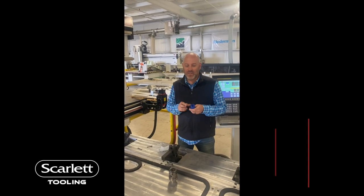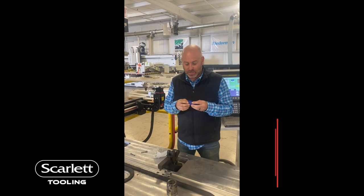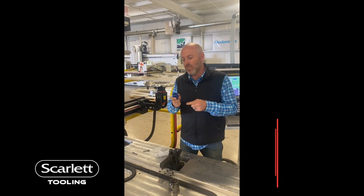Hey everybody, Carl with Scarlett here, showing you a new tool developed in-house by Scarlett technicians. Everybody loves it, thought I'd shoot a video about it.